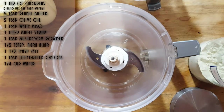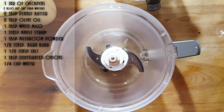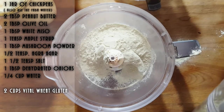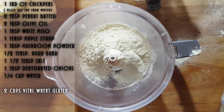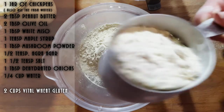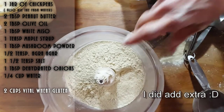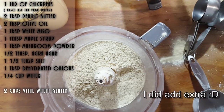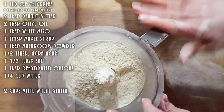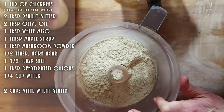Remember, the more flour you use the firmer your meat is going to be. If you make it with less, you'll get a more tender type of meat. We've got one cup — that's about three quarters — so that's one and three quarter cups. When I say plus, I mean I might use a little more because I do have a large container of the saucy mixture. Basically, you want to use about one and three-quarter to two cups of vital wheat gluten.